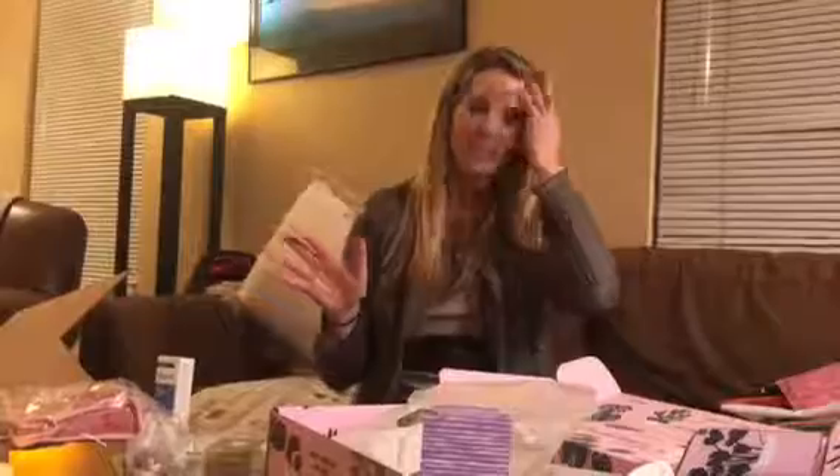That's all we have, you guys! I would love to know what you think of the spring FabFitFun box — let us know in the comments. Thanks!